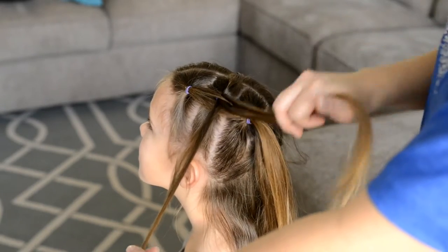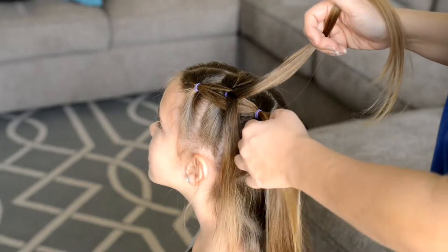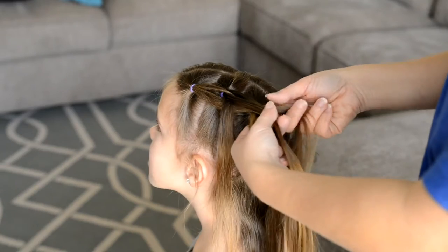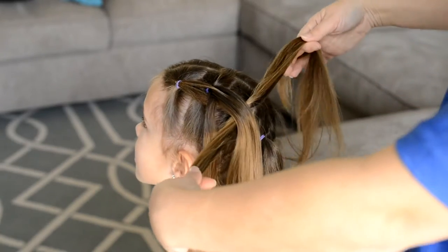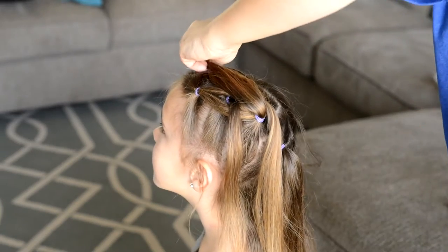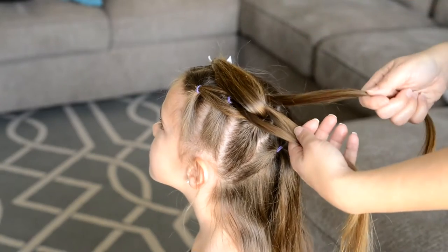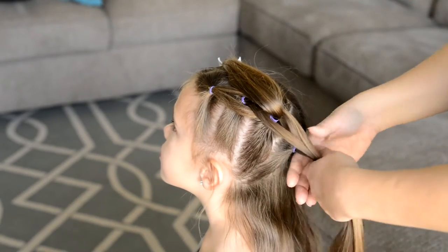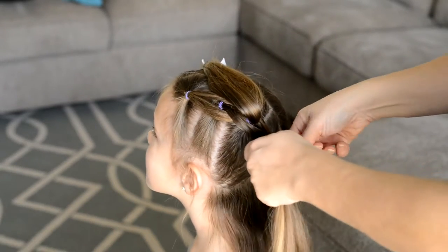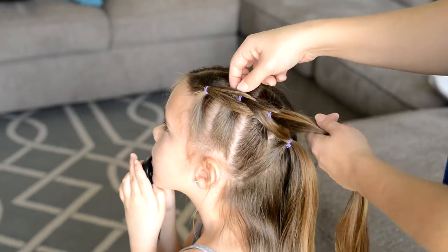Go down to the next ponytail and put that ponytail into two sections. You're going to place the middle section in the middle of the two sections, put the two sections up and clip them out of the way. Take your three sections and attach them to the next ponytail down, then unclip the hair.